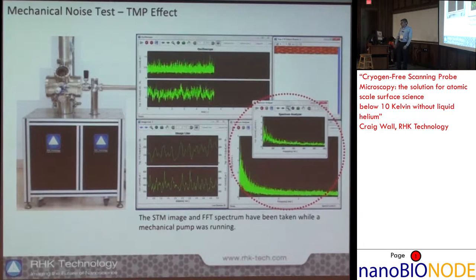This shows an STM image being collected — we're looking at the tunneling current, the spectrum analyzer signal, and the FFT. We can see the signal during operation with the closed-cycle cryostat on and the various pumps on. The FFT spectrum is fairly clean.